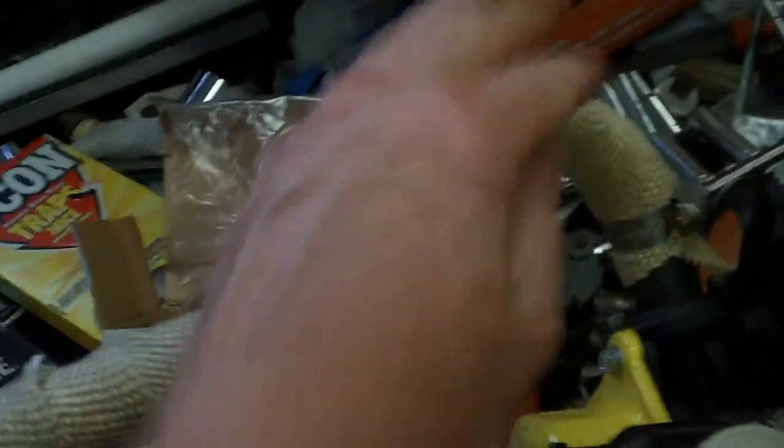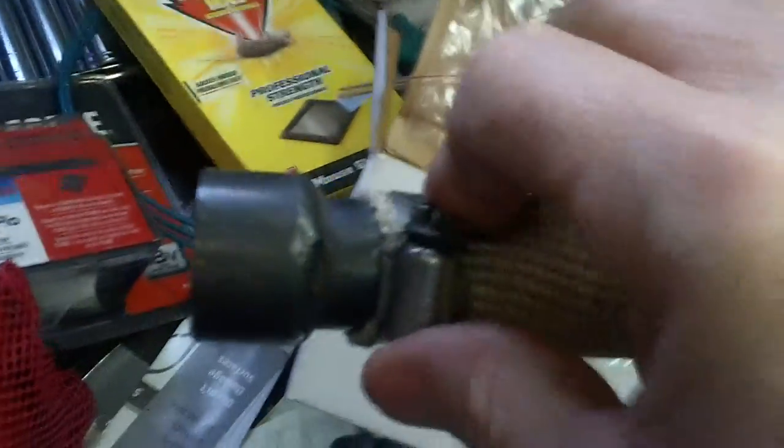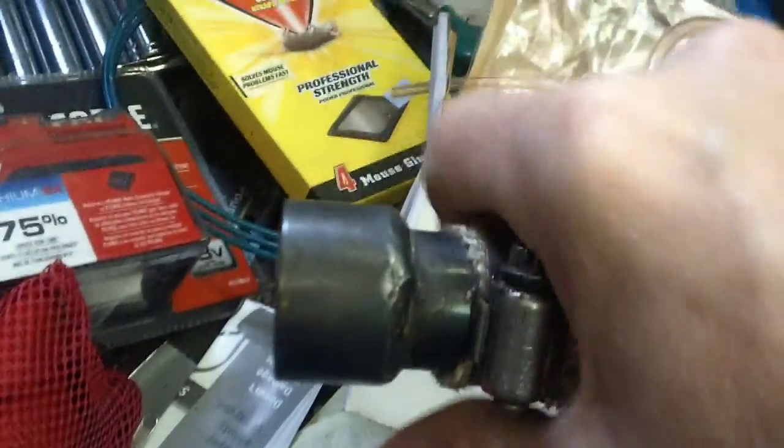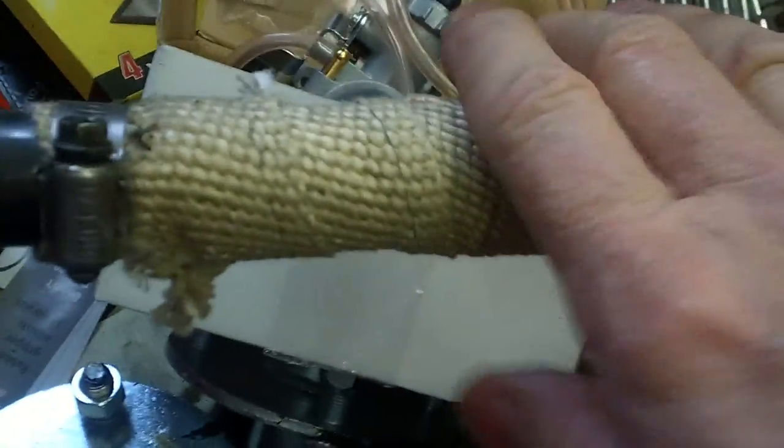I did a header wrap on my header — I started down here, did two wraps, then came all the way up. A tip on this: grab it, twist it, and roll it to the end, then use stainless steel hose clamps to hold it down. Roll and work it all the way down, clamp it, and it stays nice and tight. Try not to let this get wet because the moisture will soak in and cause the header to rust out on the inside.